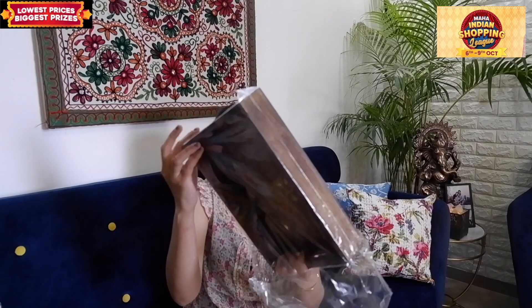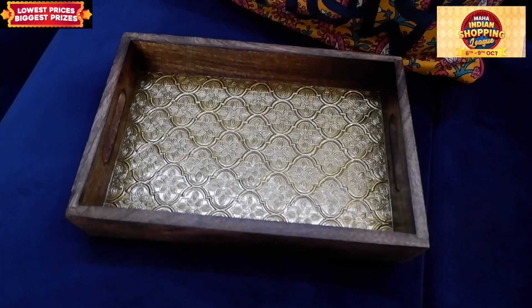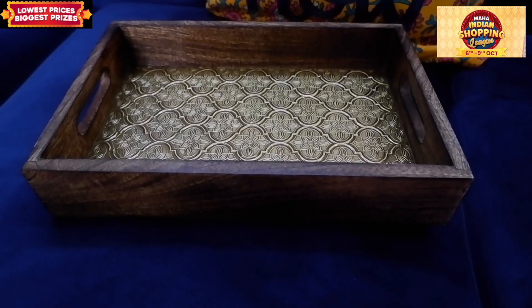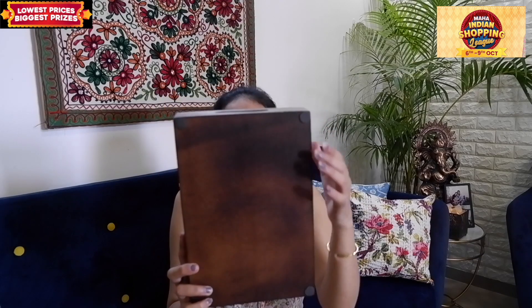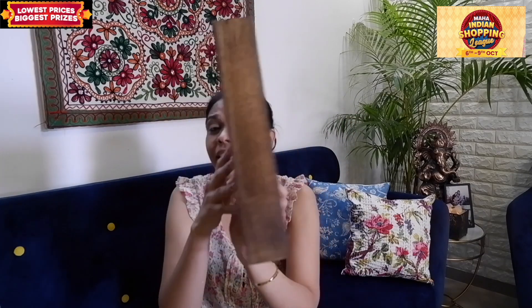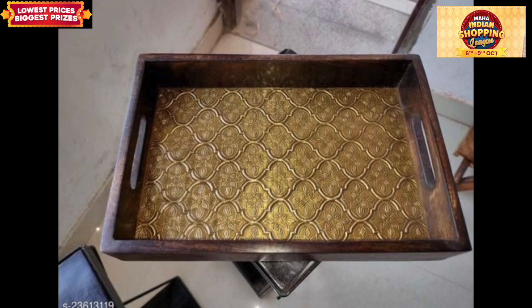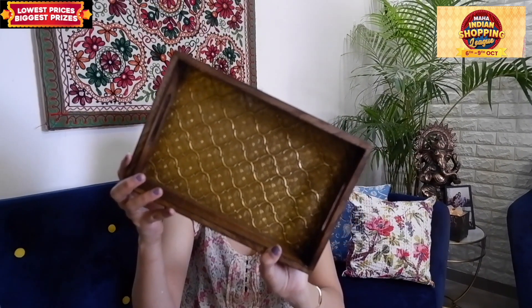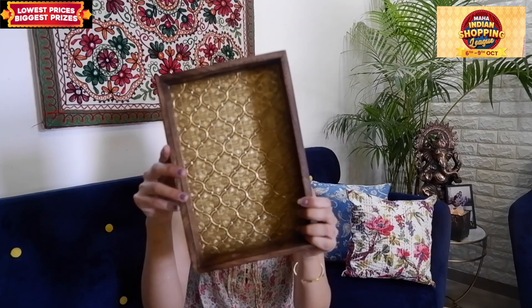Last but not the least, I ordered this tray. Let me open it — this is the tray, and you can see the beautiful work inside it. It is completely wooden, and on the inside it has metal work. There are pads on the back so when you keep it on the coffee table, it won't scratch the surface. It comes with padding and has very good quality. I think this tray is made of mango wood — it is very beautiful, and if you put it on the coffee table with some candles, it will look great.